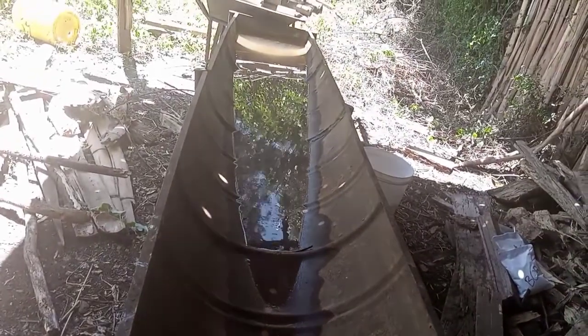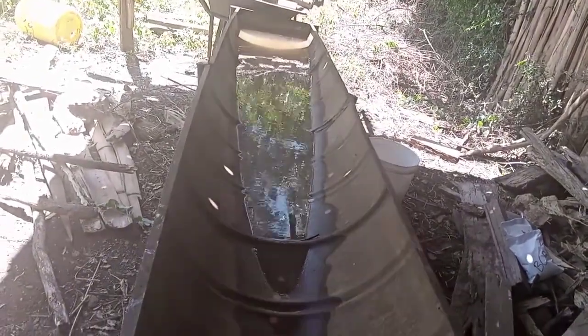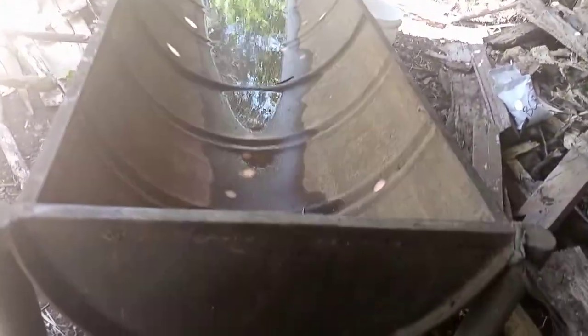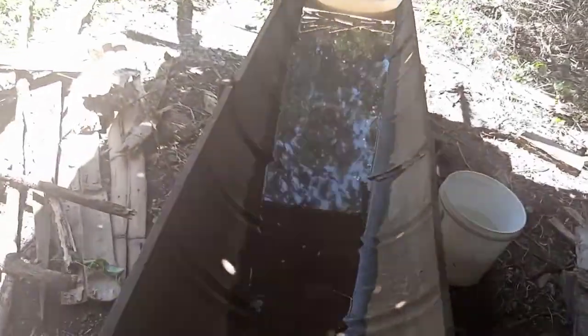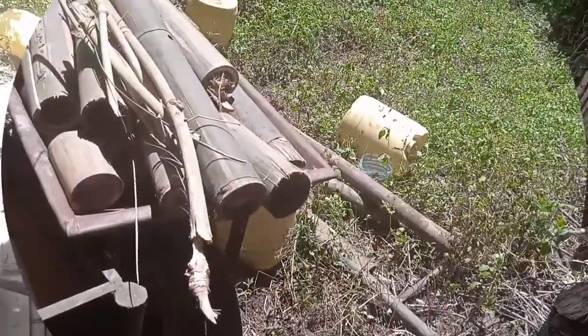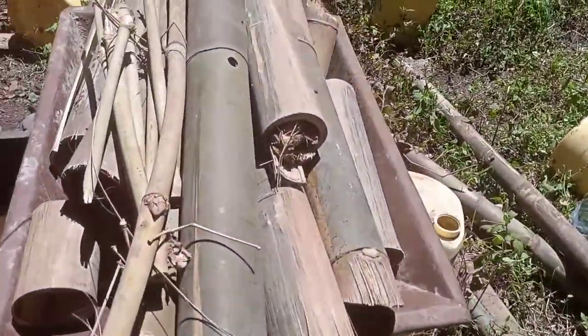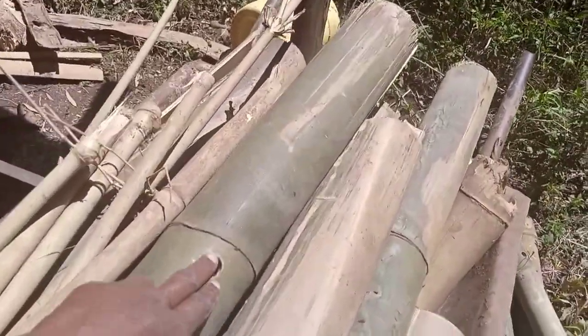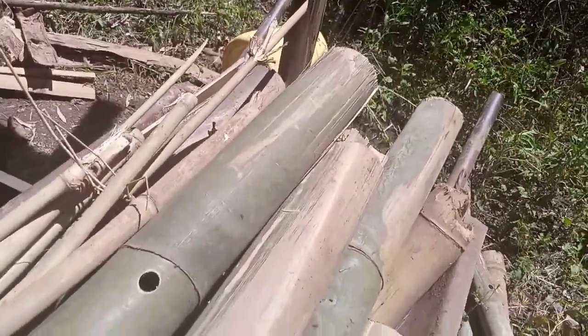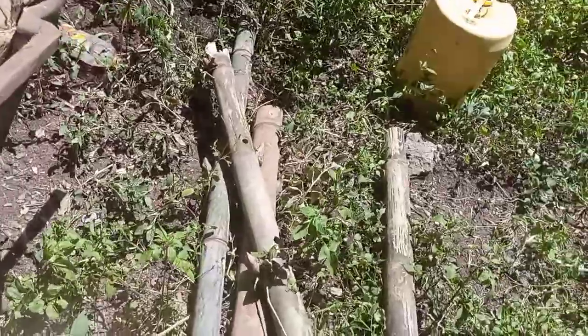Today we are only going to use about 80 liters. In front of us are the pieces that we are going to treat — not as many as you can see — and those are the holes I'm showing you. Very important.